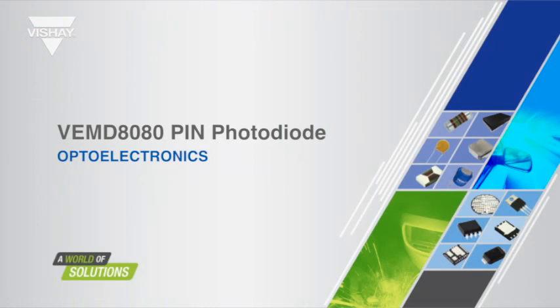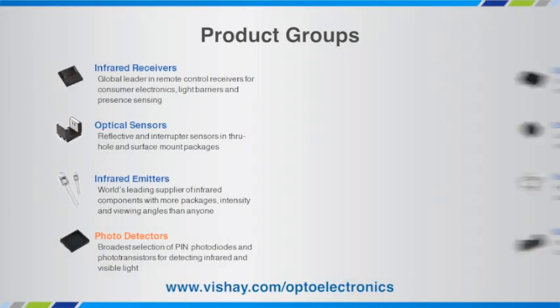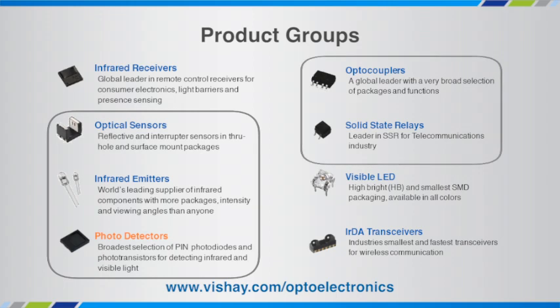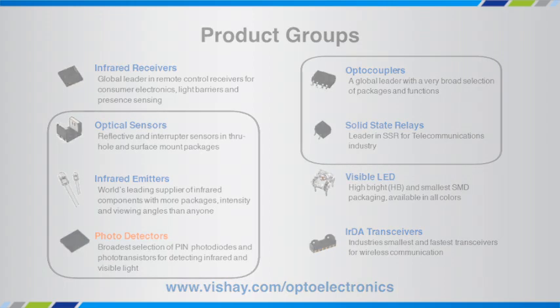Hi, this is Jim Toll coming to you from our recording studio in our manufacturing plant in Manila. Today we're going to talk about the VEMD 8080 pin photodiode. You can find our complete portfolio of optoelectronic components at vishe.com/optoelectronics.